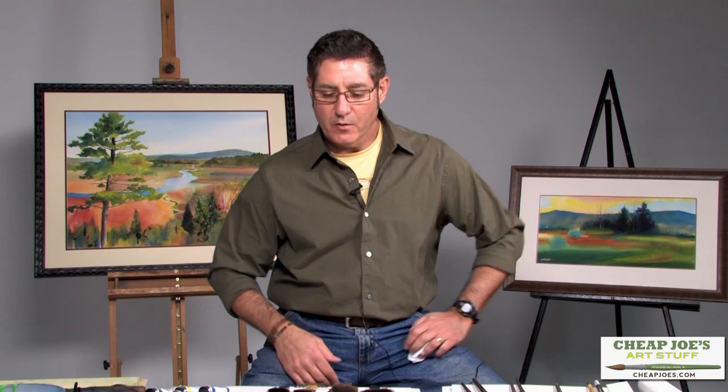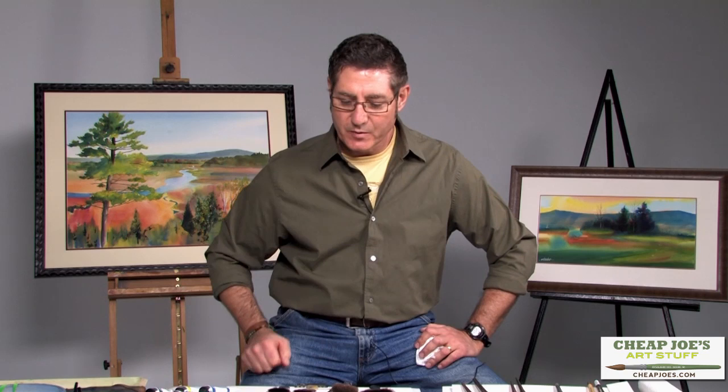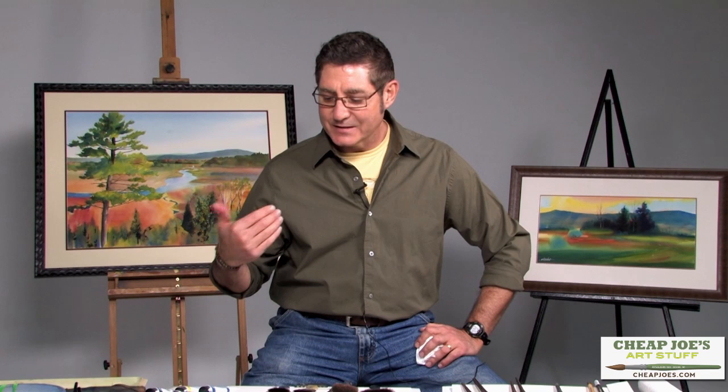Before we finish our discussion of brushes today, I want to briefly go over the American Journey watercolors I've been using for the little quick demos. Even though we haven't done a full demo painting today, many people are curious about what colors are being used. Just like artists have a set number of favorite brushes that form the core of their brush quiver, I have a fairly small number of watercolors that I consider my staple palette.